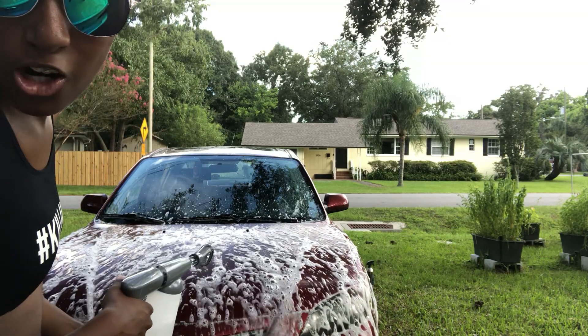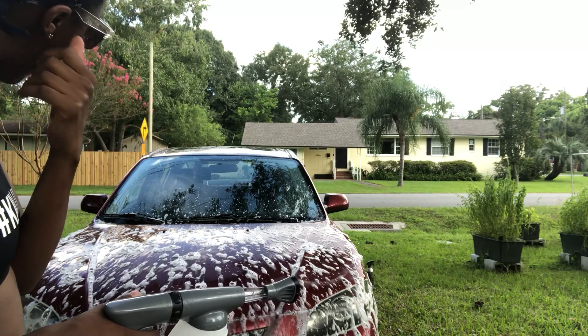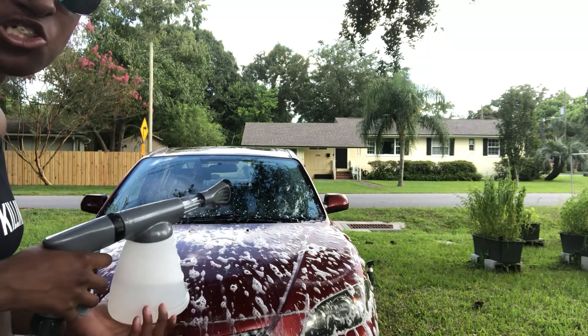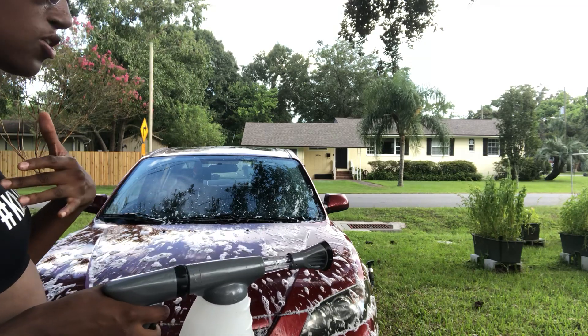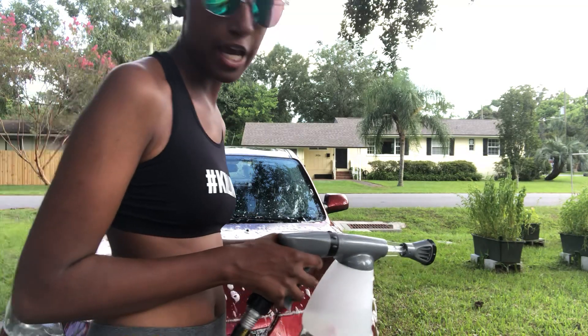That's how it works, y'all. A lot of people were asking what kind of soap to use for this product. The soap I used was Black Magic, so I'm going to go get it right now.